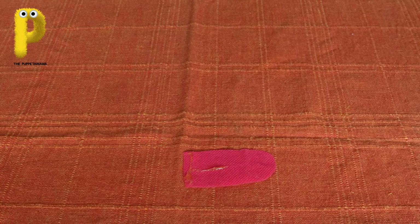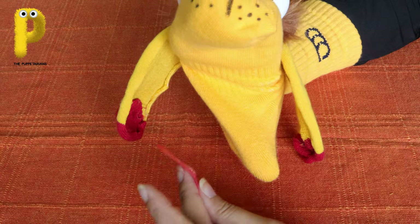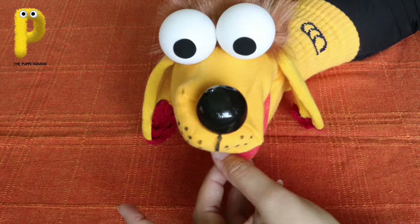Put some glue on the portion that's going to go inside and then paste it at the base of the thumb. And that's it!